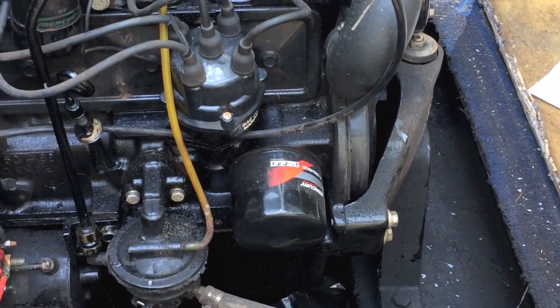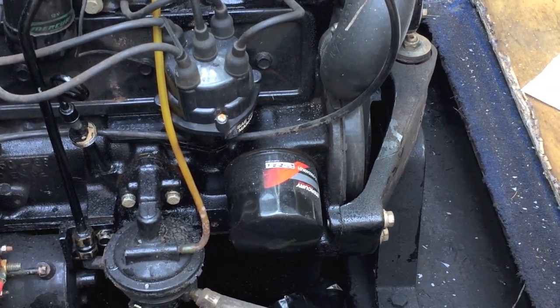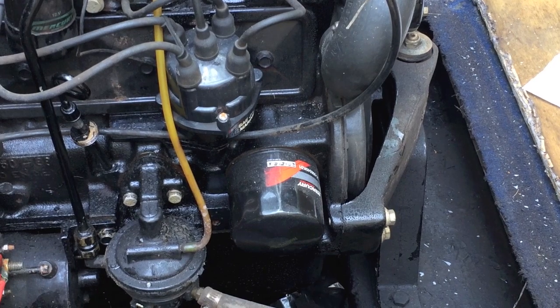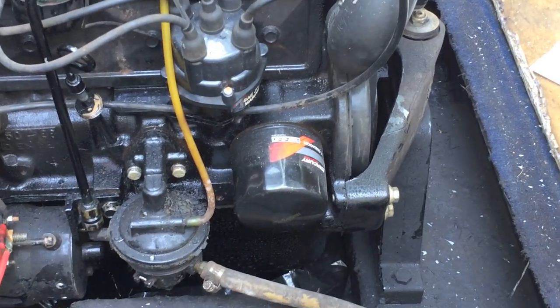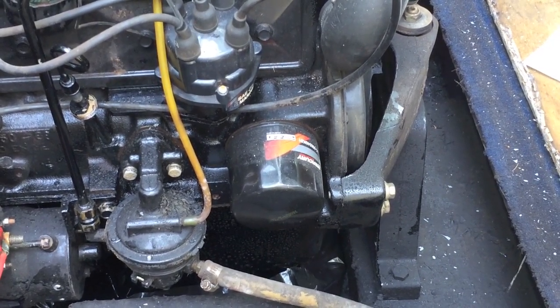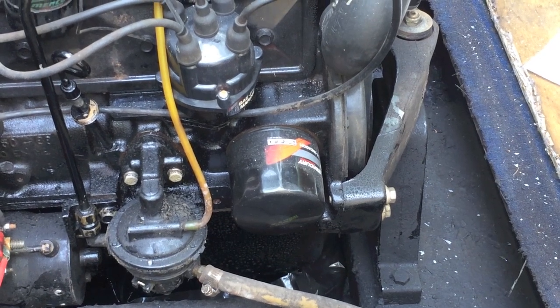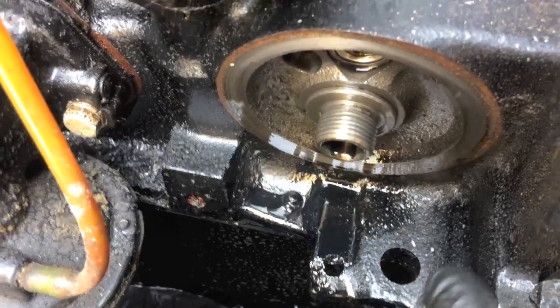The oil has been draining for about 10 minutes and it's still slowly dripping out. Now I'm going to slowly and carefully untwist the oil filter. I'll grab some paper towel and put it underneath the actual filter as I loosen it — it will drain a little bit of oil. The oil filter is now off, and as you can see, here's where it's going to drain out.